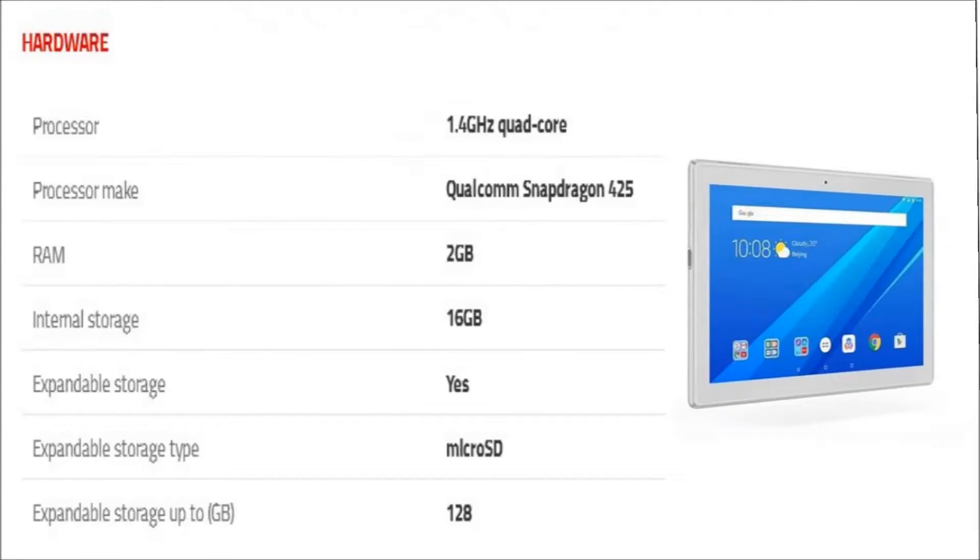The Lenovo Tab 410 is powered by a 1.4 GHz quad-core Qualcomm Snapdragon 425 processor, and it comes with 2 GB of RAM. The tablet packs 16 GB of internal storage that can be expanded up to 128 GB via microSD card.